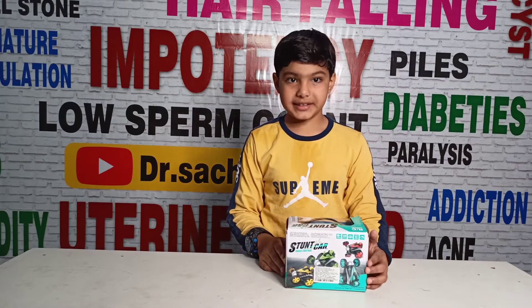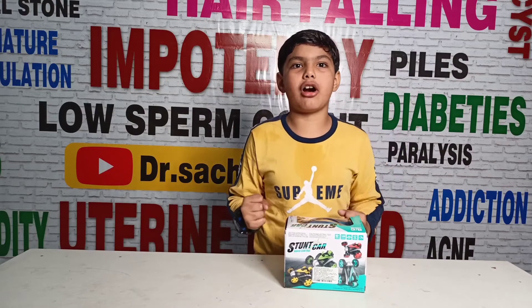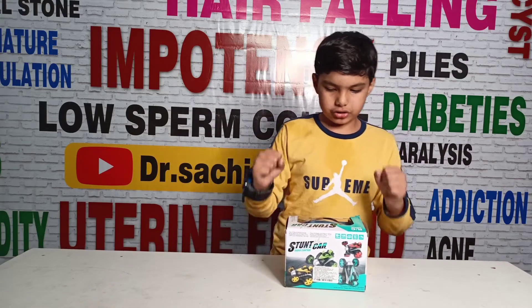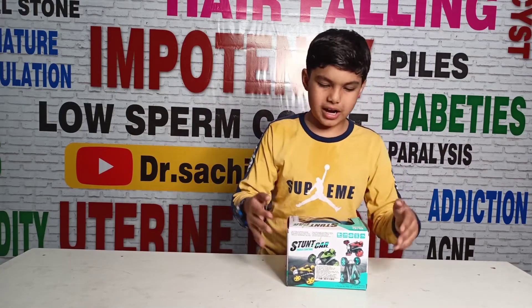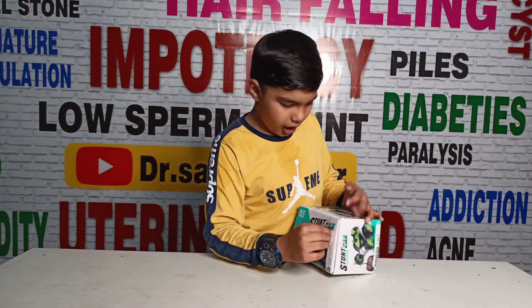Hello friends, how are you guys? I am a clown with an amazing toy video. So friends, today I am unboxing and this is a remote control stunt car.